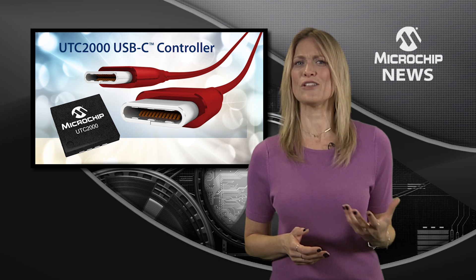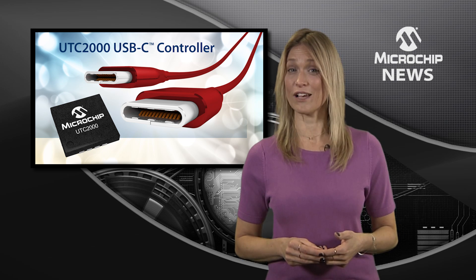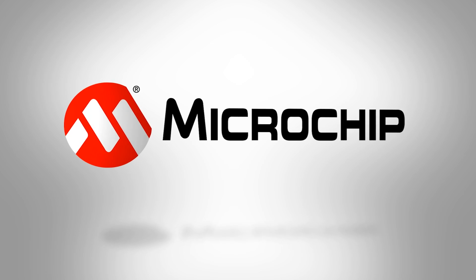Whether you're designing entry level or mobile products, the UTC2000 will help cut your design risk, your time to market, and your bill of materials. To learn more, check out the website today.